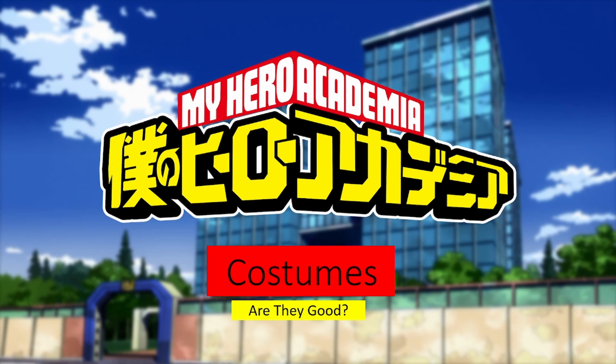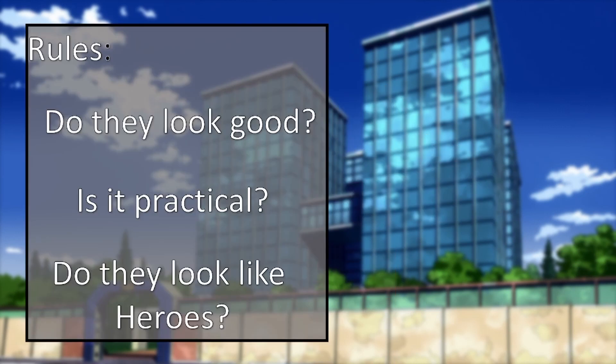We're going to be comparing, contrasting, seeing whether or not we think it's a good or bad costume, and what we reckon could be improved. We have a few rules: do they look good? They're pretty self-explanatory — if the costume looks terrible, then it's terrible. Also a practicality thing, because if the costume isn't practical it's not really doing its job. And the last one, quite subjective, is do they look like heroes? Their costume is their uniform, like the police — if it looks too civilian, it's going to be too difficult for someone to recognise them as a hero in an emergency.